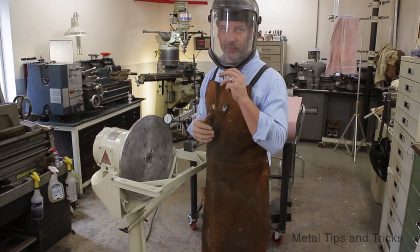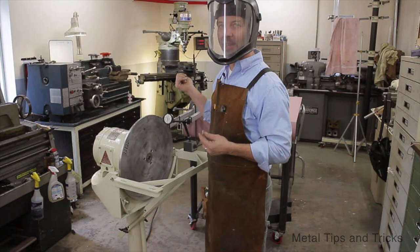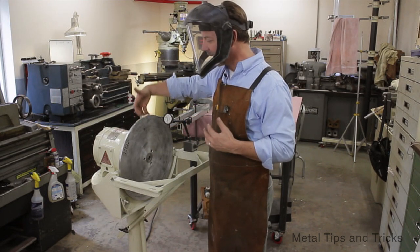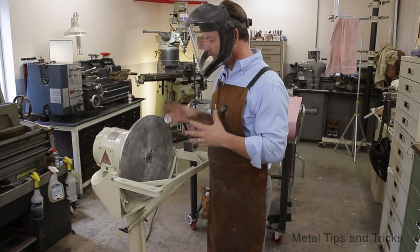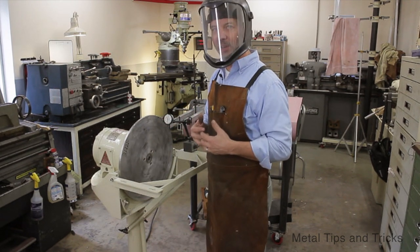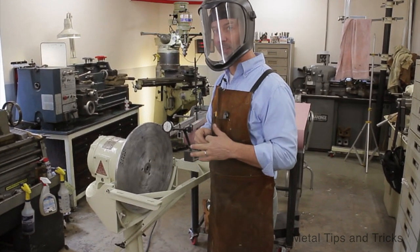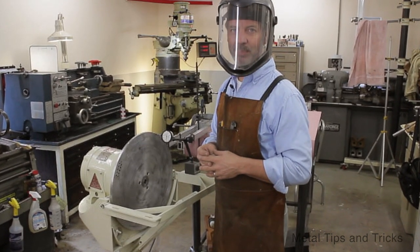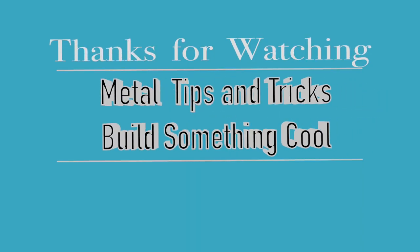I hope you guys enjoyed this video. Remember there are three parts: part one where I took the gap out of the bed and fit the disc to it; number two was setting up the back, trimming that down and getting rid of harmonic vibrations; and the third one is doing a static balance on this wheel. I hope you guys enjoyed this video. If you did, give me some thumbs up. Also leave your positive supportive comments and even your criticism done in a positive way. Until next time, go out in your shop and build something cool. Thanks.